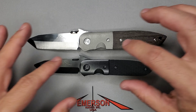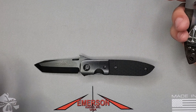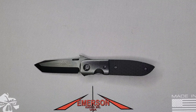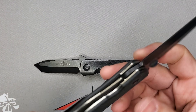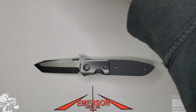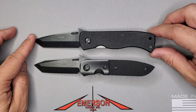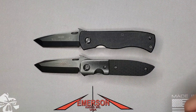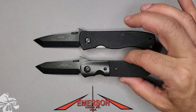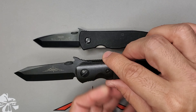Let me grab some smaller blades so we can compare. Here's the Mini CQC7 — this is what, three inches? Same thing, 2.75 inches. The beauty of the CQC5 is that thinness in the design of the handle compared to the Mini CQC7. I'm talking about this dimension — I love the thickness in this other dimension that we have in this package.